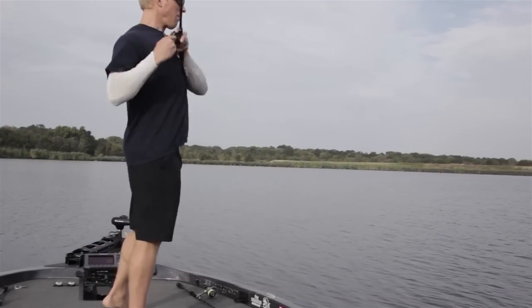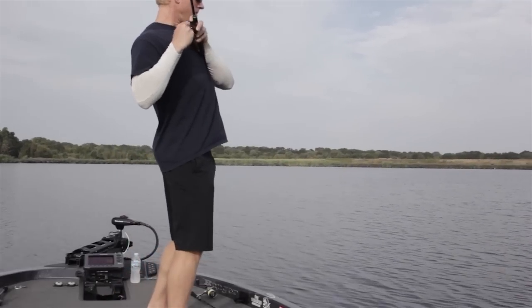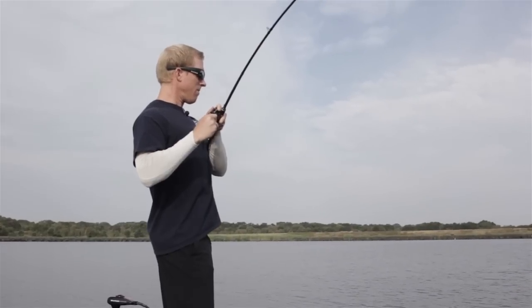If you have a laydown coming in the water, you'll want to hit both the deep end, the middle part, and the shallow end of it. I'll tend to hit them in that order.